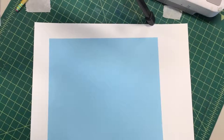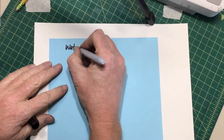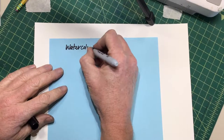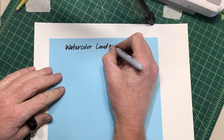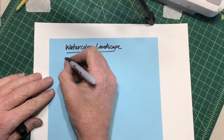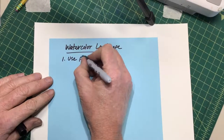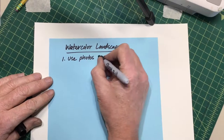Hi guys, this time we're going to be learning how to make a watercolor landscape. So this is just the first part where we're gonna draw. When we do this project I want you to go online and find and use if not one photo source, but maybe several photo sources.